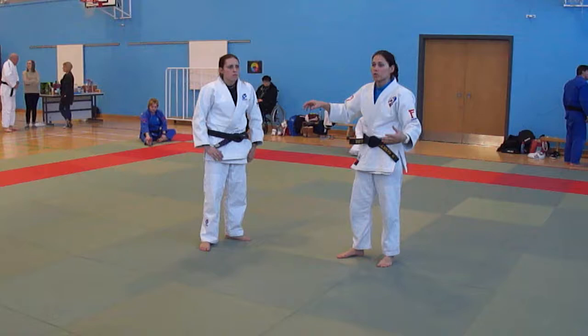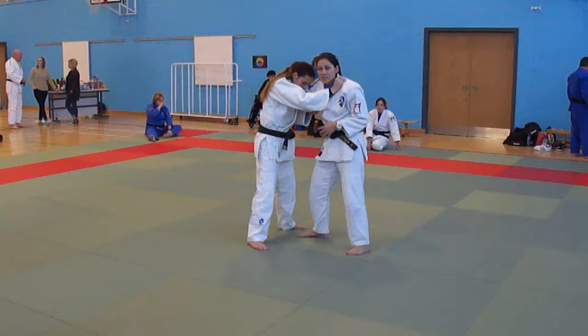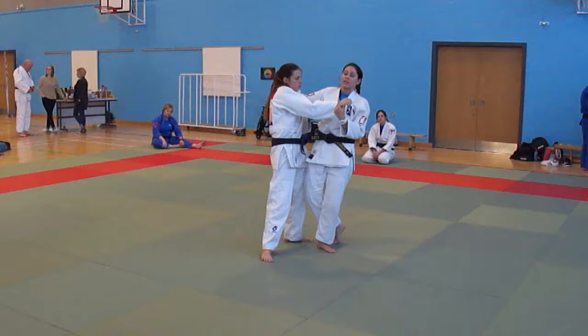So mine is a root uchi mata, but it's a strength versus strength situation. Both of you have gripped up — we're in this situation and we're both trying to pull each other's heads down. So it's really important you do this statically. From here, what happens is I'm trying to do uchi mata but someone's pulling me down, so when I'm trying to do uchi mata this is what happens in a strength-on-strength situation.